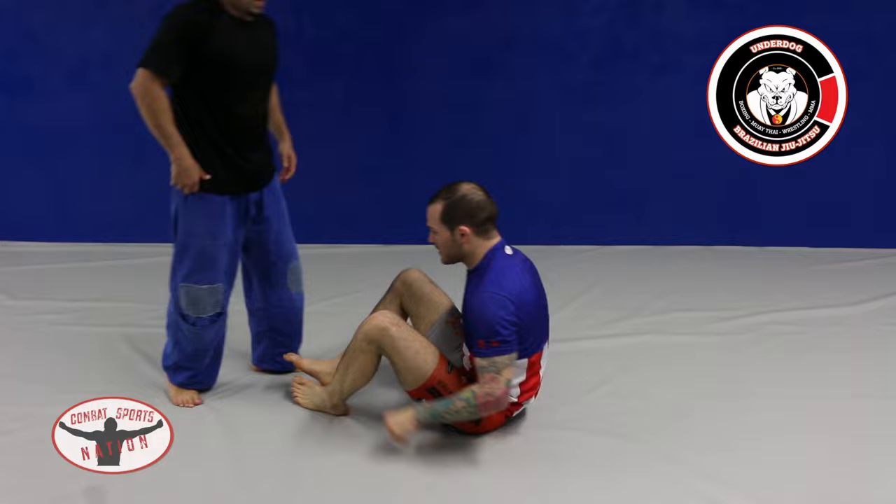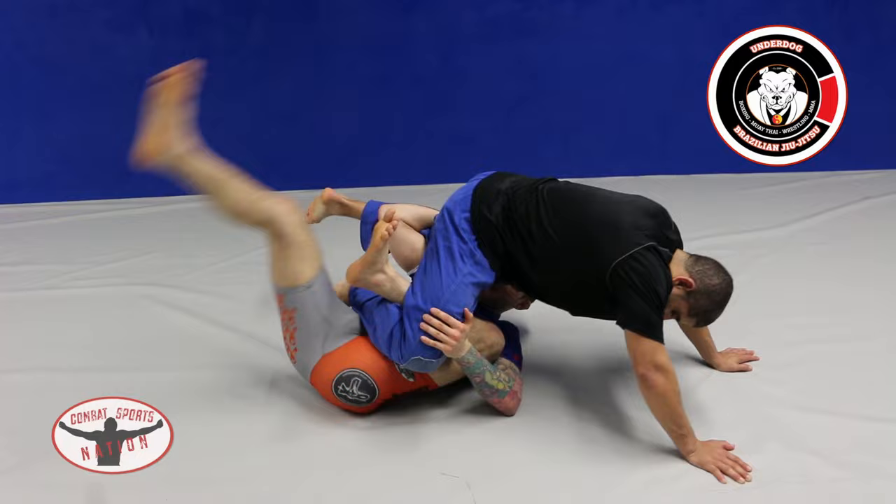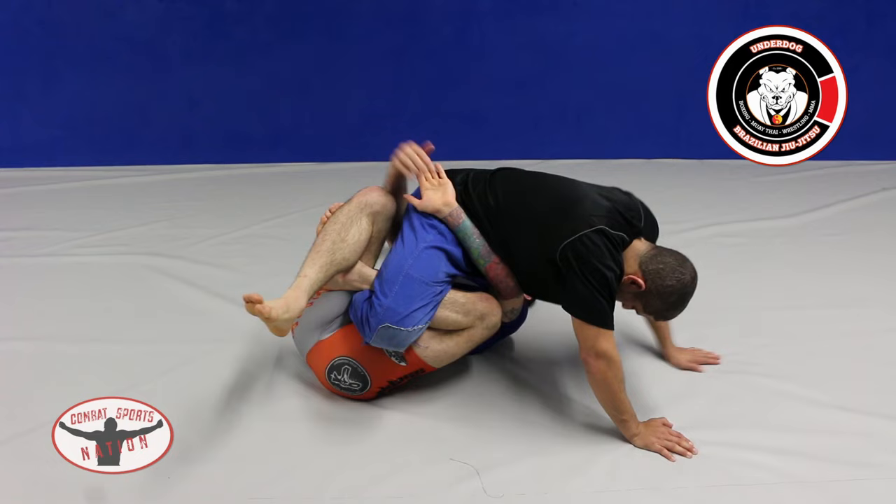It really pulls the knee apart pretty good. Outside, inside — I'm going to pull him on top of me, make his hands post. This leg comes underneath and then crosses. Grab an S-grip, turning my knee out, and pulling.